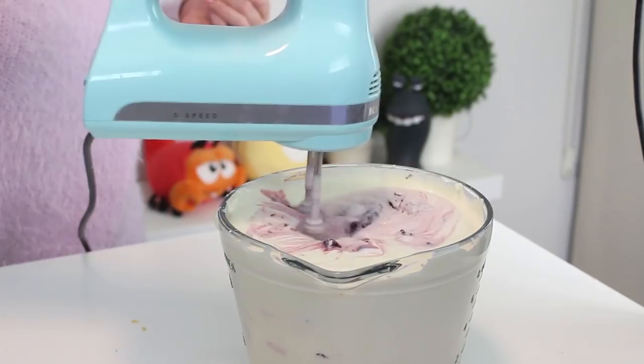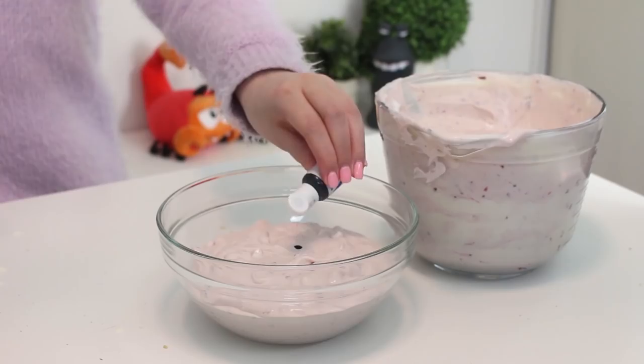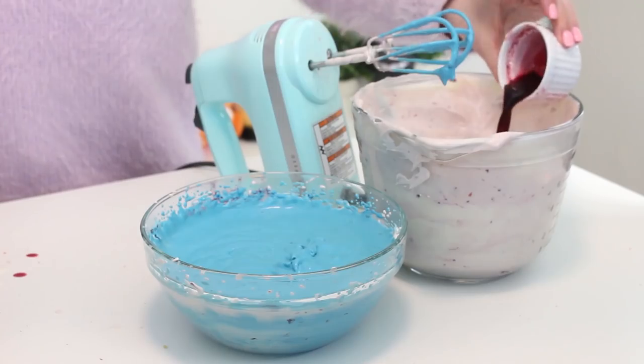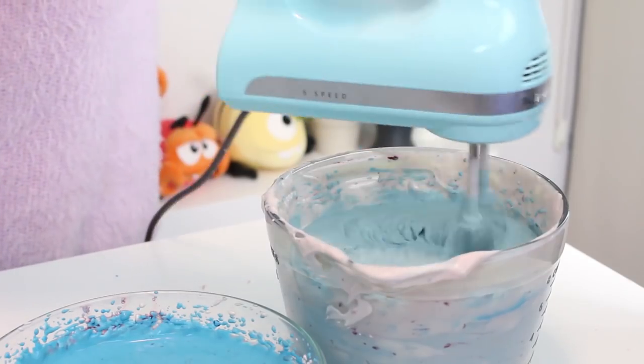Add the thawed blackberries to the mixture and mix well. Now place about a third of the mixture in a separate bowl and add three tablespoons of blackberry syrup and enough blue food coloring to dye it a deep blue color. Mix well. Add one tablespoon of blackberry syrup and some more blue food coloring to the larger batch to dye it a pale blue color.